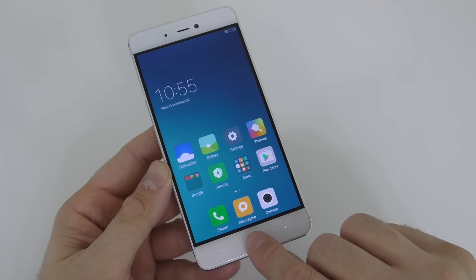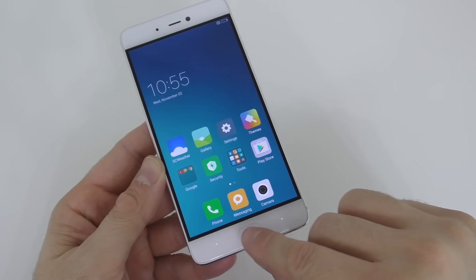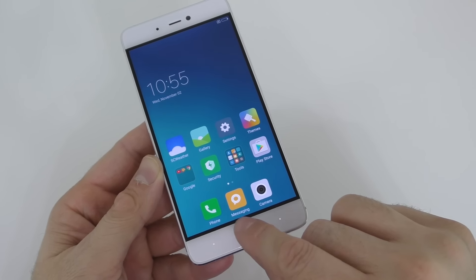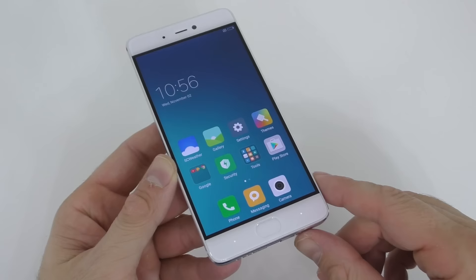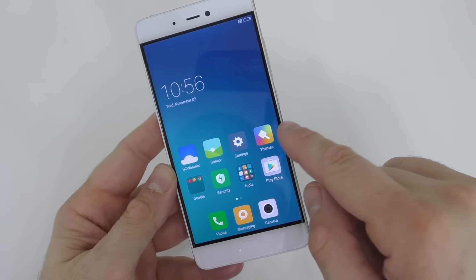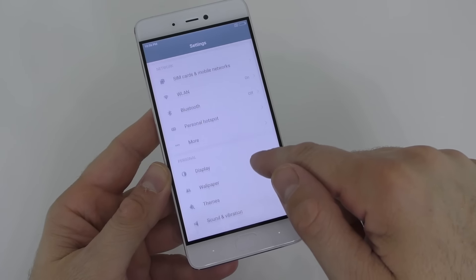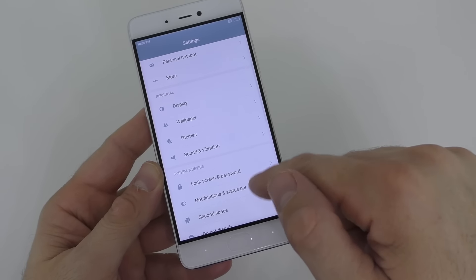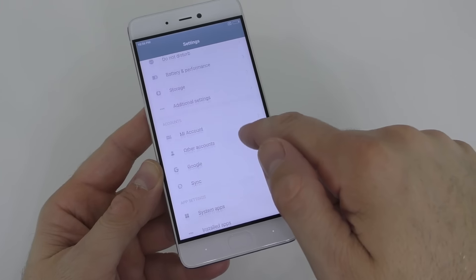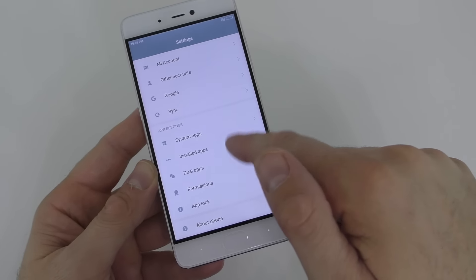All you have to do is touch this button and it takes you to the home screen and it vibrates — the phone vibrates every time you touch it. We also have two little buttons right here. Looking at the settings — display, sound and vibration — really not that much. It's just like all the other Xiaomi phones that we've seen.